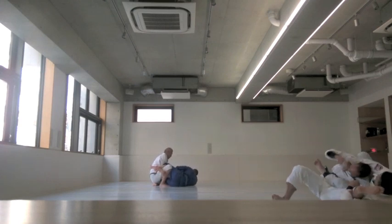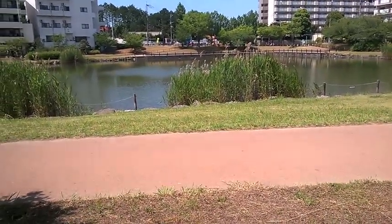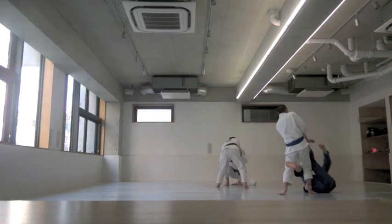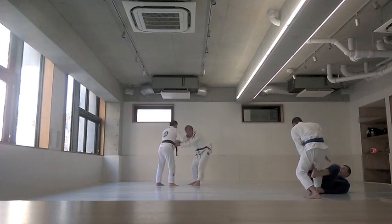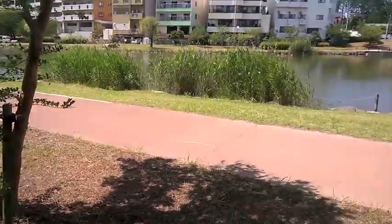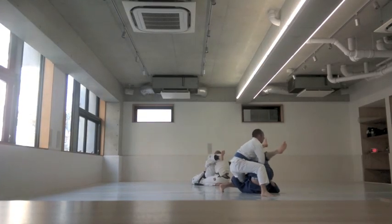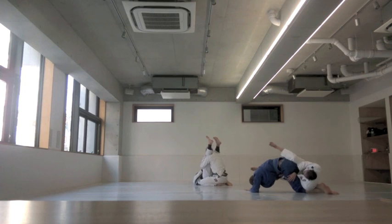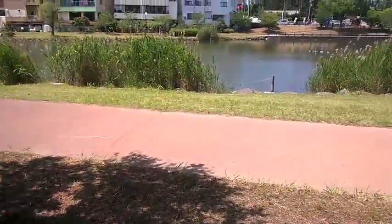Tap early, tap often, as one teacher said. Your ego is a big challenge — whether you're a white belt or a black belt. Sometimes a lower belt catches you in a submission and you don't want to tap, but as someone on Reddit said: 'Your joints don't have any pride.' Think about tomorrow. In the moment you don't want to lose, but a couple days later you'll forget all about it.